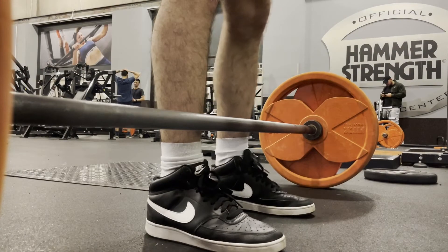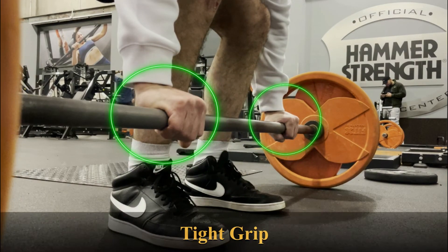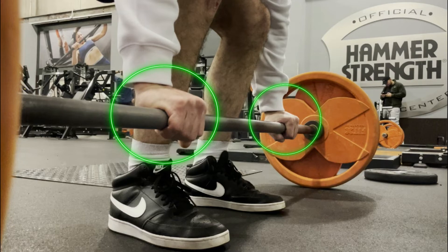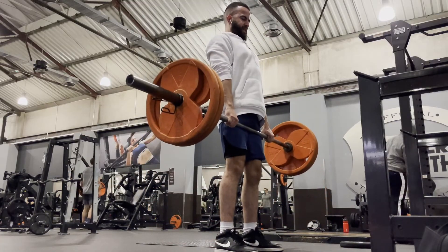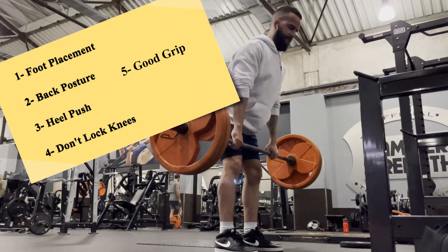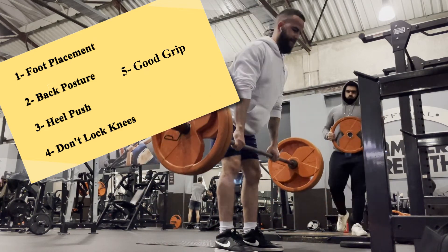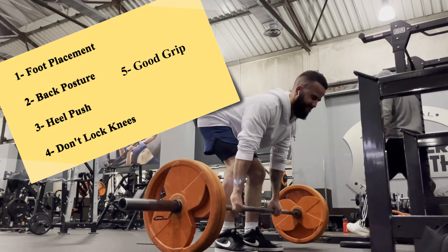The last thing I want to talk about is your grip and the way you're holding the bar. You want to make sure you're grabbing it as tight as possible, with your palm parallel to the ground. As you go up, you want your knuckles facing down, shifting the tension away from your fingers so the weight doesn't slip. Quick recap: number one, watch the placement of your foot; number two, have a good back posture; number three, push with your heels; number four, don't lock your knees; number five, have a good grip.